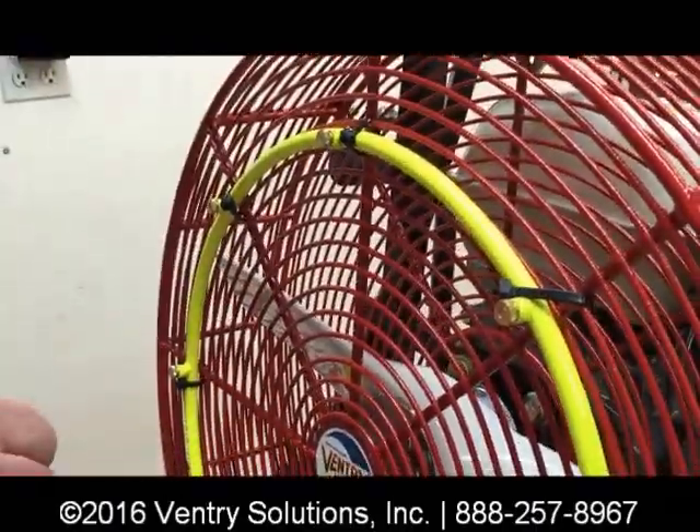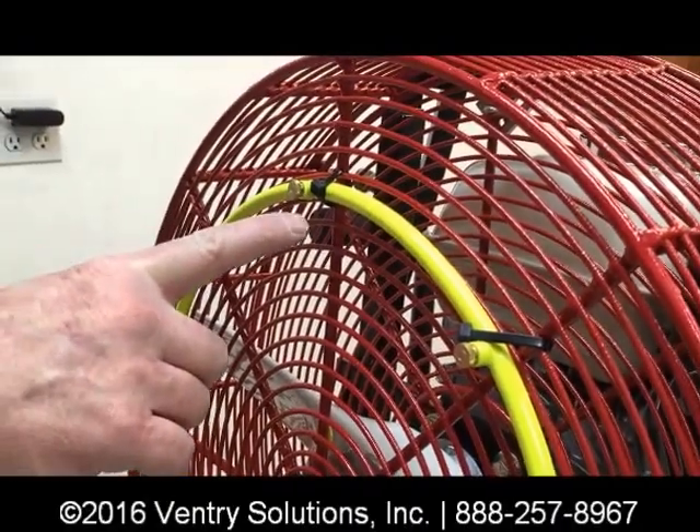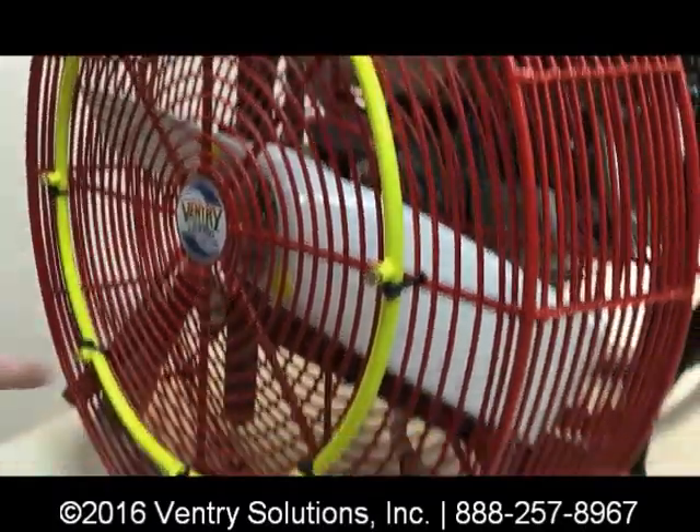When it's attached to the guard, we recommend that you put the wire ties around the posts of the guard, not just the circular rings, so that it's attached very well.